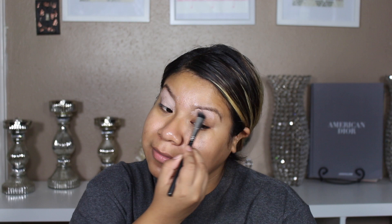We're going to start with Painterly Paint Pop by MAC and I'm going to be placing this all over my eyes. This is going to help prevent the eyeshadow from creasing and also make it last longer.